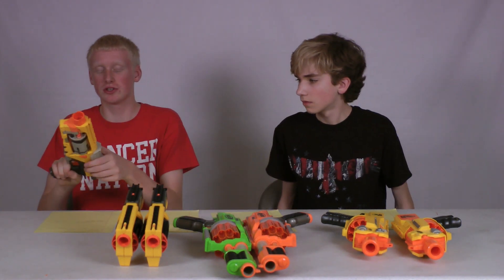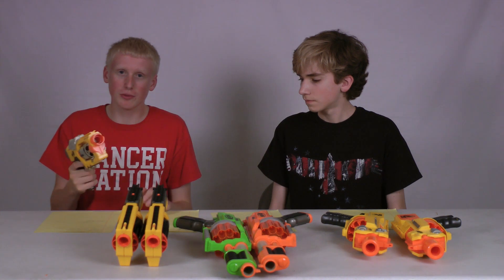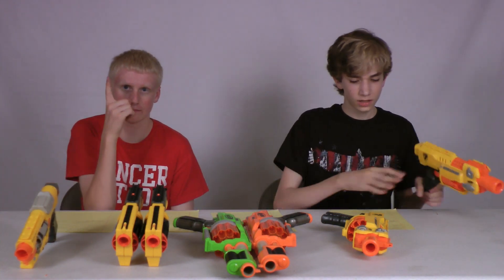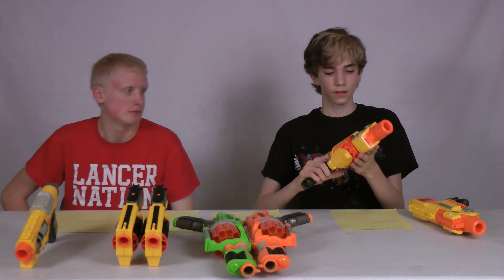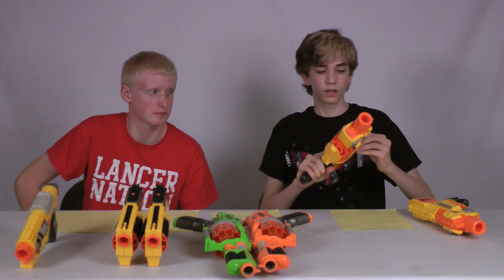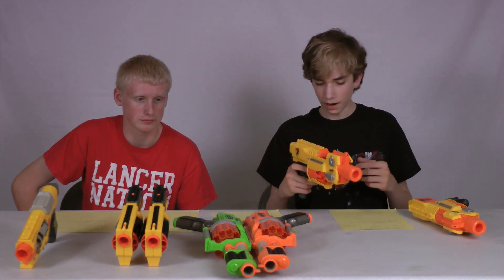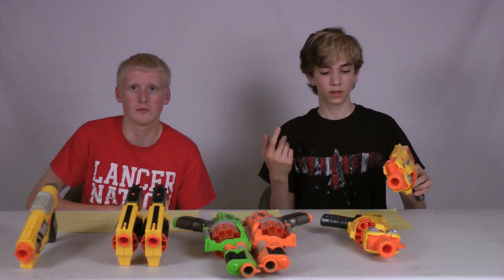The Spectre has the coolest cocking mechanism because the barrel spins while you cock it, and I like the clicking of the barrel. The downside is it has the lowest ammo capacity of all these pistols and probably the lowest range. The Barricade Rev. 10 has the longest trigger pull because it has to spin the barrel and launch a piece forward. It has the fastest shooting — you can pull the trigger really fast once the gun is running — but shooting faster can cause more jams and slower darts. It's also the noisiest due to the flywheel, so anyone will hear you from anywhere.